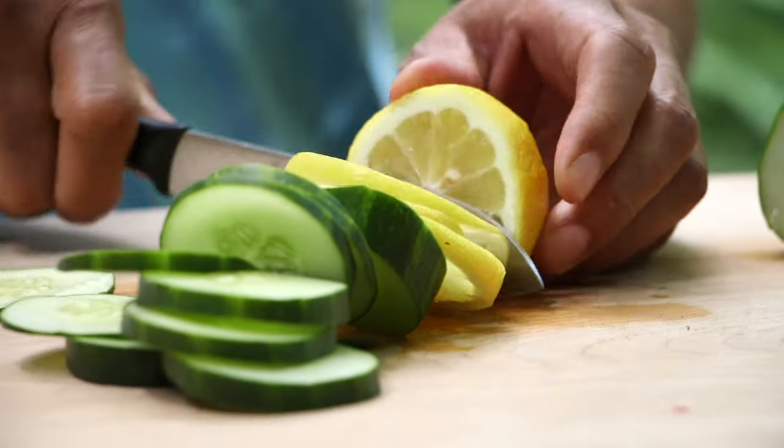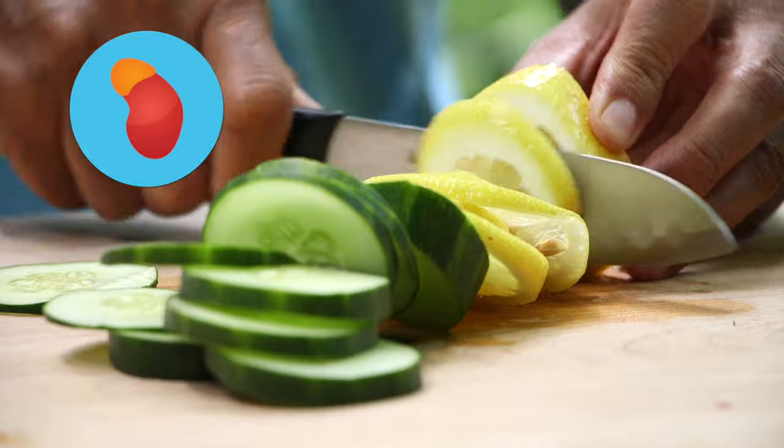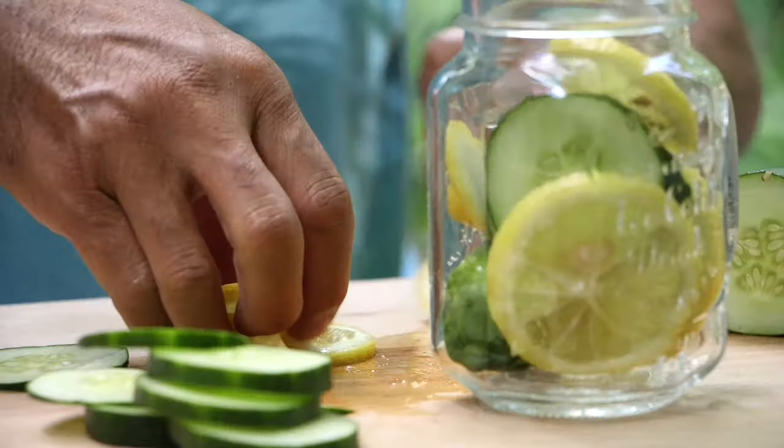Cut your lemon into small slivers. The citric acid in lemons helps to decrease the chance of kidney stones, and it also aids in digestion. Lemons also help to feed your gut with healthy bacteria.